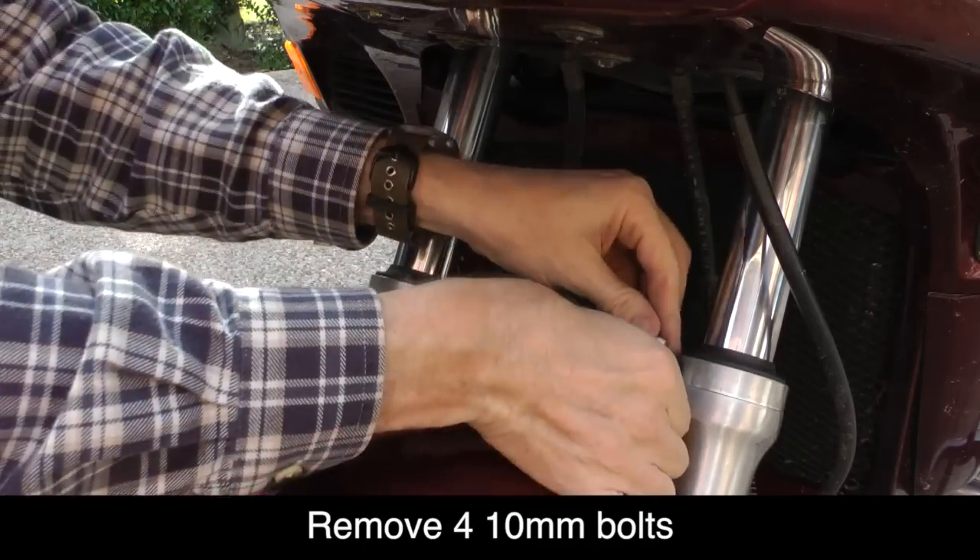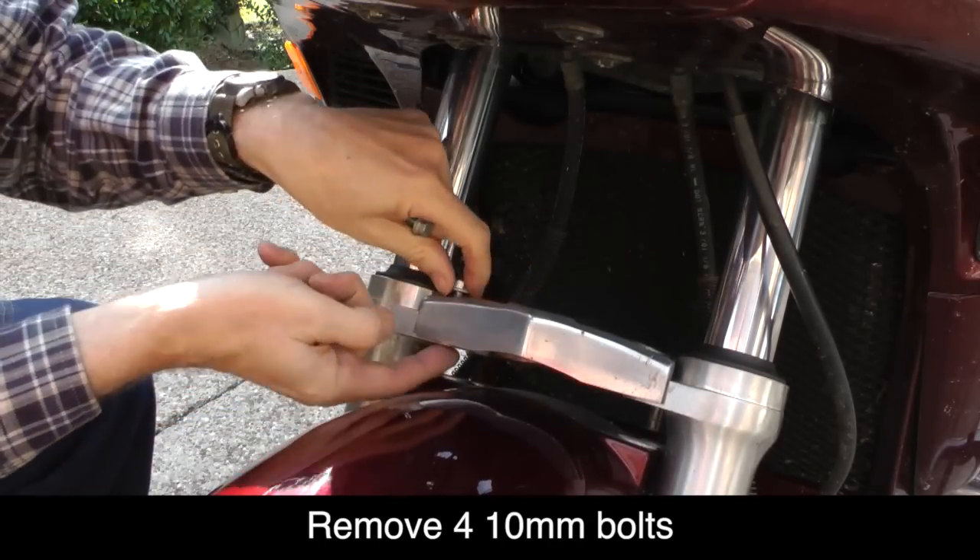With the four bolts removed, we can just easily lift off this decorative cover.